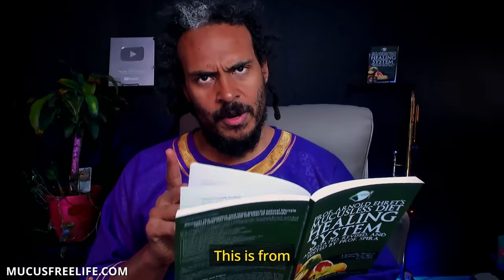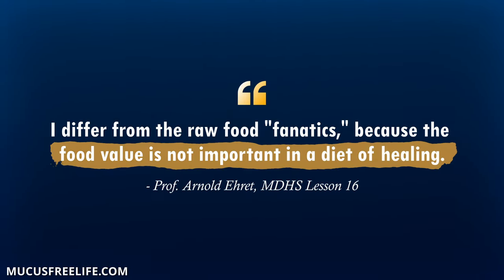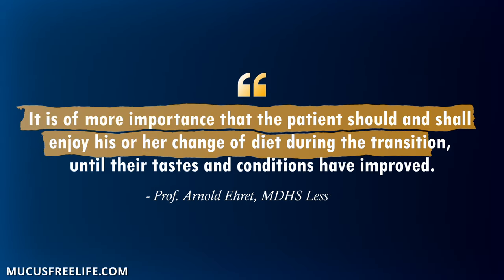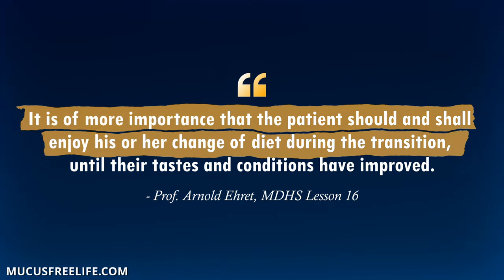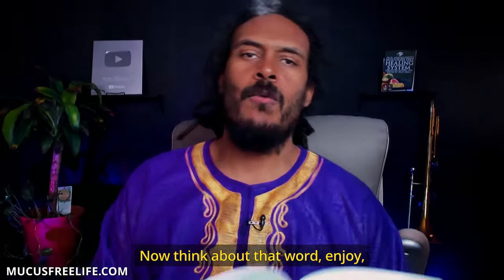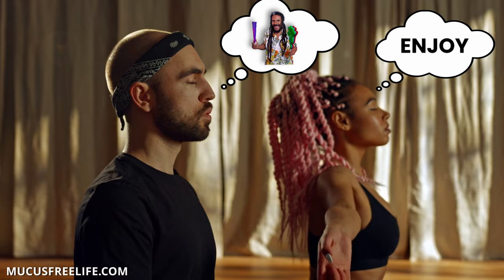Now this is from Transition Diet, Part Two: 'I differ from the raw food fanatics because the food value is not important in a diet of healing. It is of more importance that the patient should and shall enjoy his or her change of diet during the transition until their tastes and conditions have improved.' Now think about that word — enjoy. Meditate on the word enjoy for a moment.